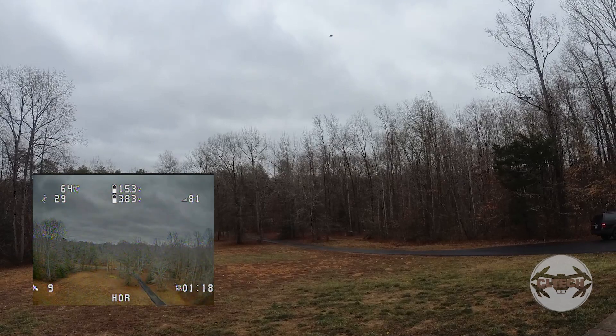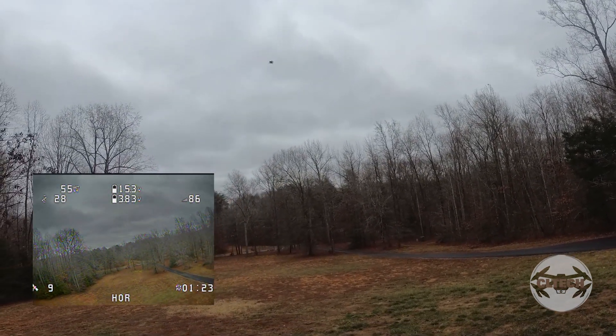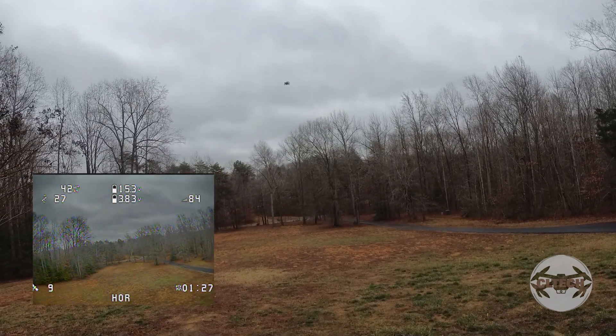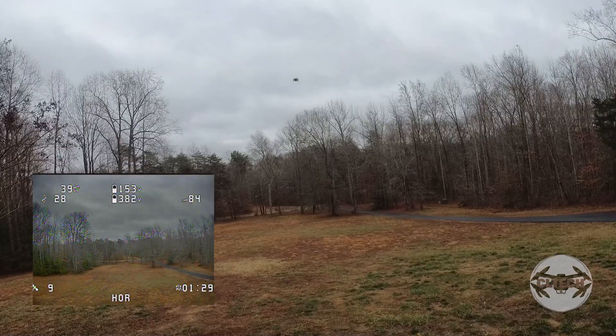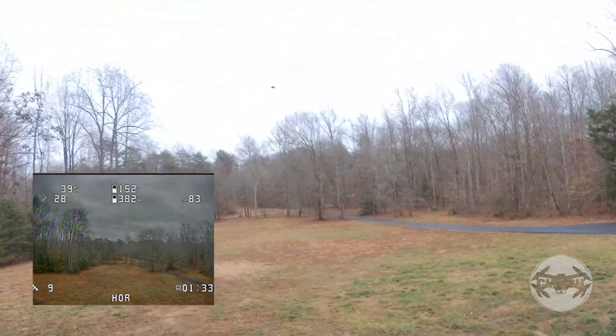Into nav hold — nine satellites and here we go. It doesn't like it. Bring it back down. Yeah, I need more satellites. Still nine.